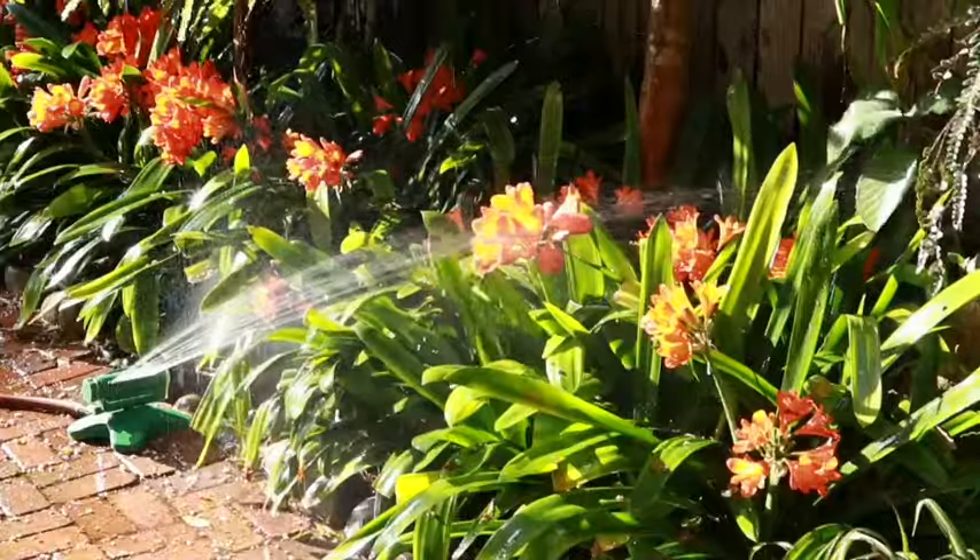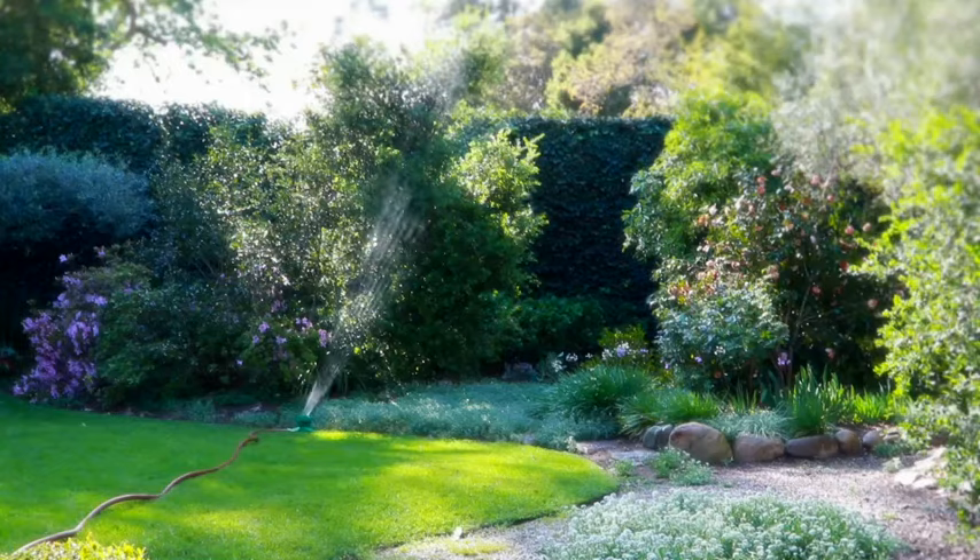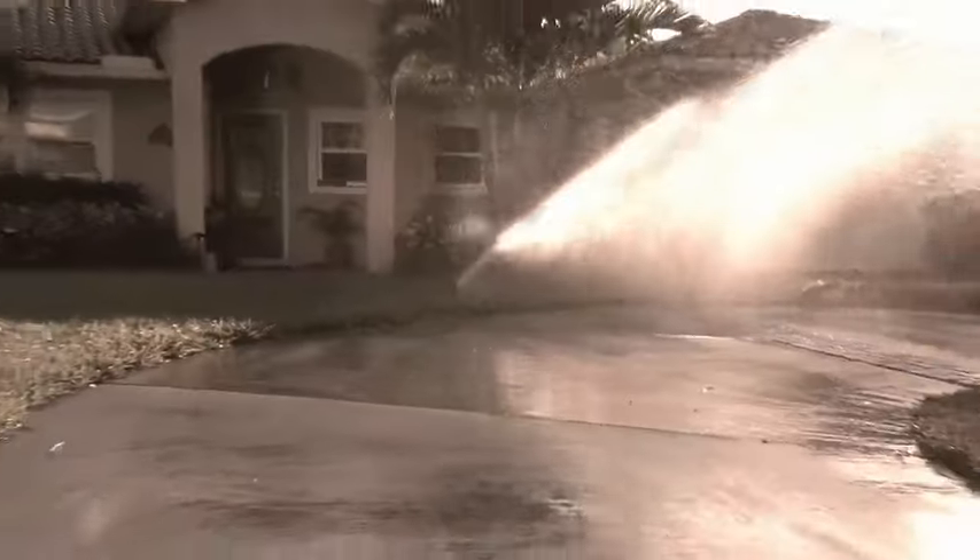Wide or narrow, short or tall, left or right, big or small — Sprinkler 360 covers them all, distributing water where you want it and not where you don't.